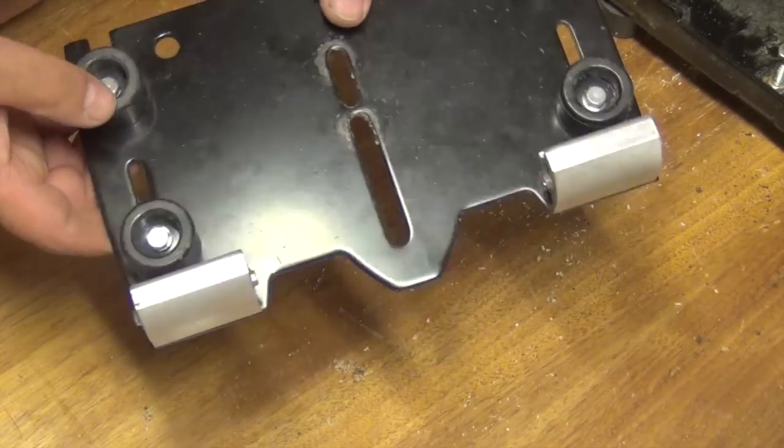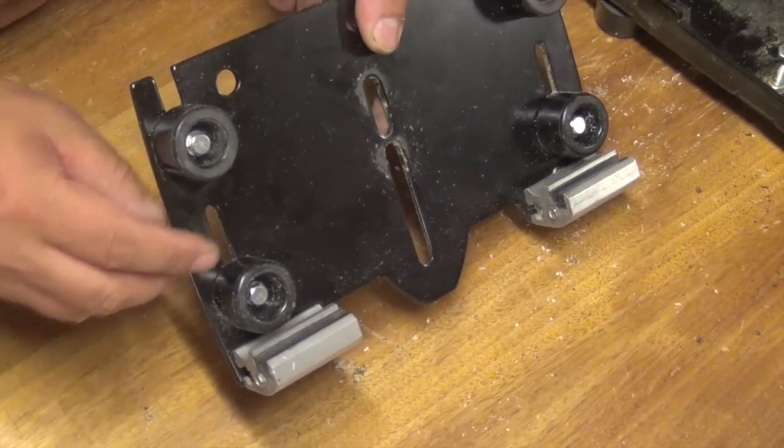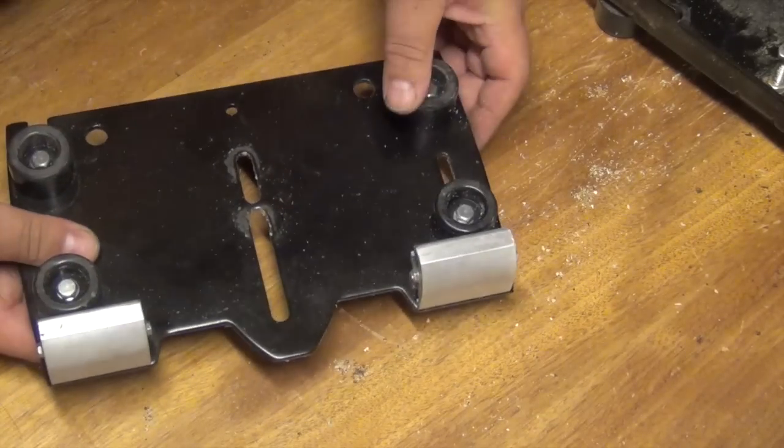It seems like the plastics are wearing down rather quickly. I've sawn about 100 boards and you can see lots of wear on them.